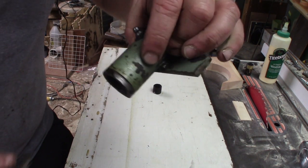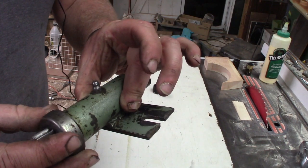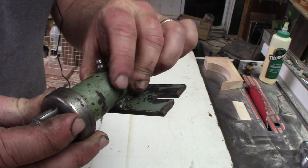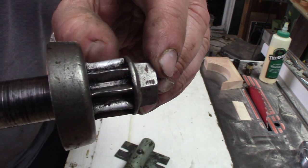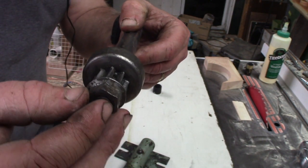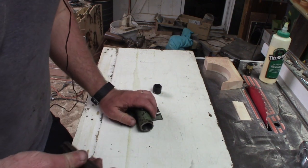You'll notice on the housing how it's worn right there — the bushings have been failing and it's been allowing this gear to cock crooked. That's been causing unnecessary wear towards the inside edge, and it has allowed it to move back away from the ring gear. It was getting noisier and noisier and we were close to skipping teeth.